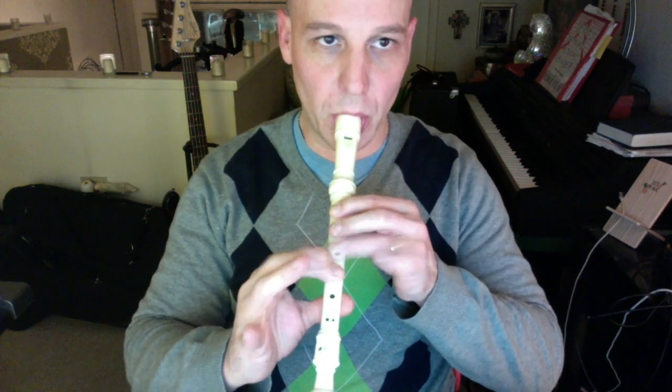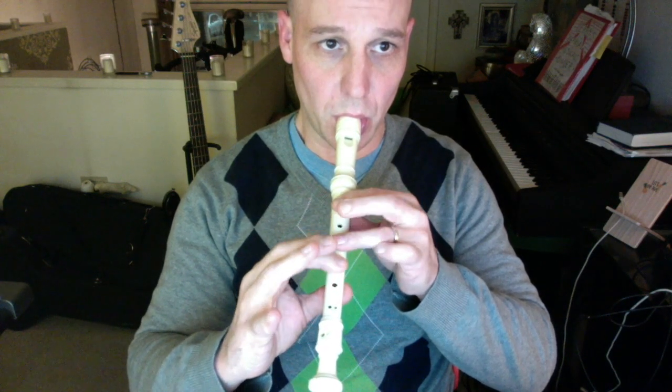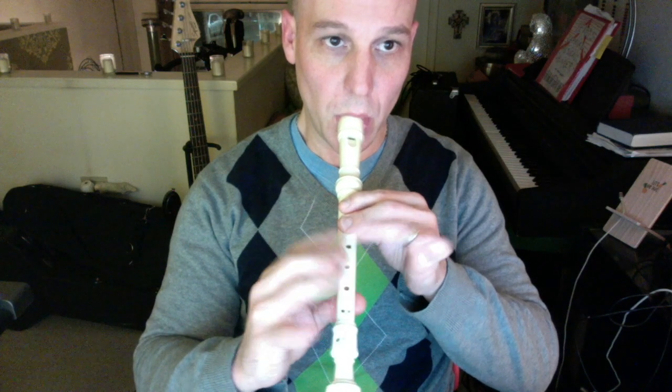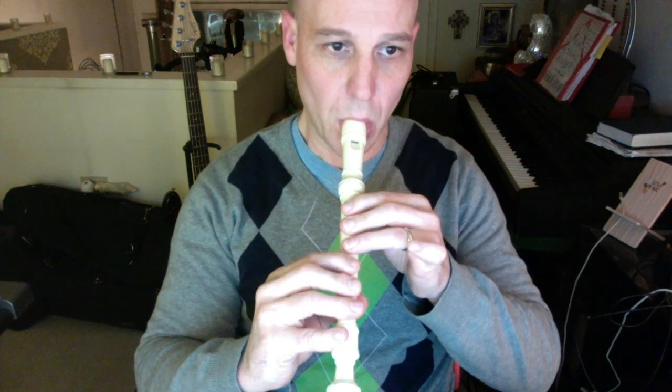[Performance of 'When I Grow Up' on recorder]